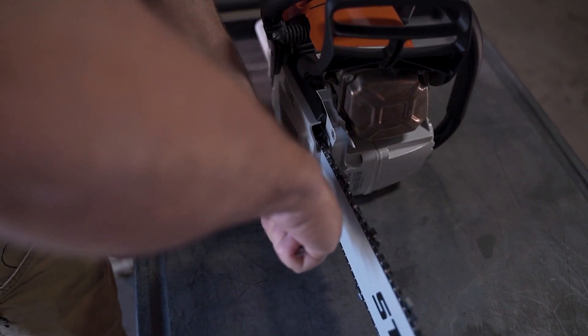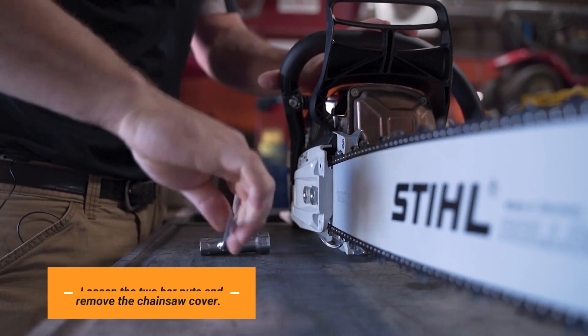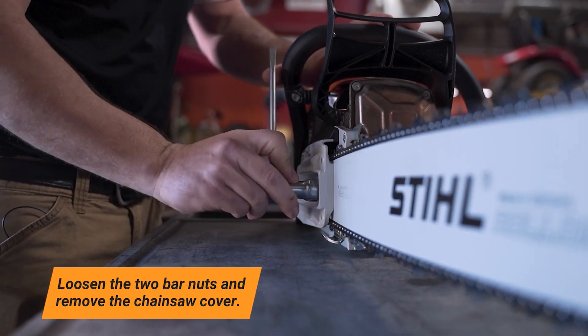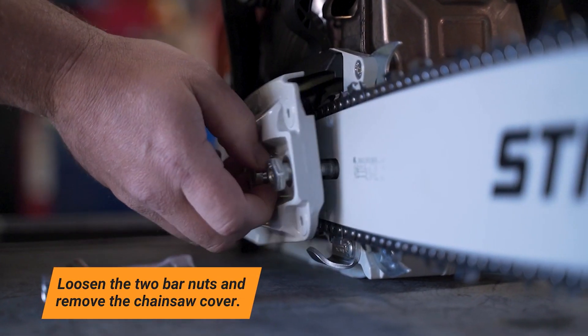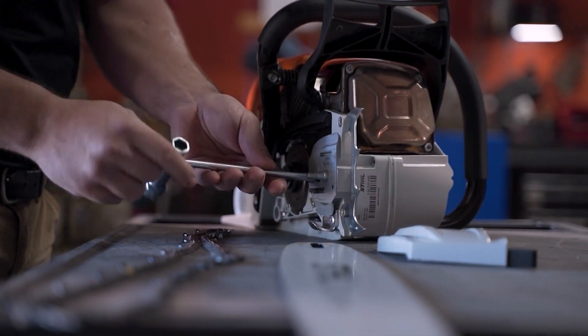First off, when you're replacing your chainsaw chain, you want to go ahead and loosen the two bar nuts on the side of the chainsaw cover. You can then remove the chainsaw cover. That's going to give you access to get the chain installed.